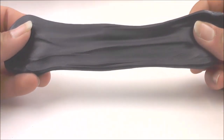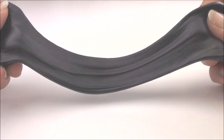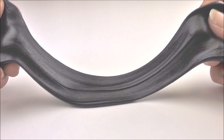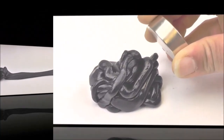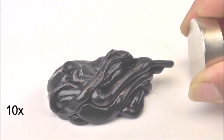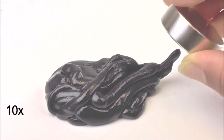In this video, we explore magnetic putty. Magnetic putty is similar to, but not quite the same as, silly putty. Magnetic putty is made from plasticine, making it highly elastic. The addition of a fine iron powder makes the putty ferromagnetic, or attracted to a magnet.